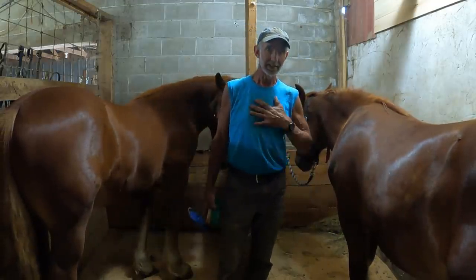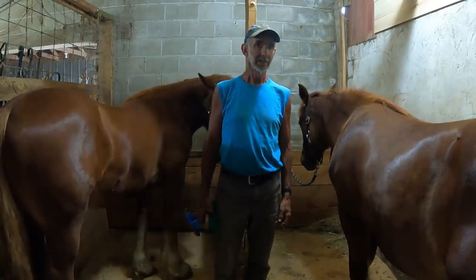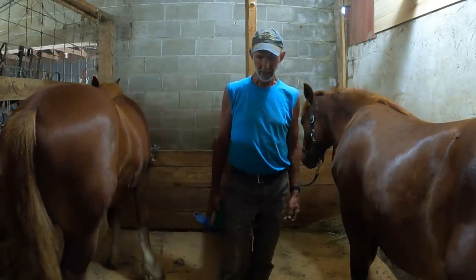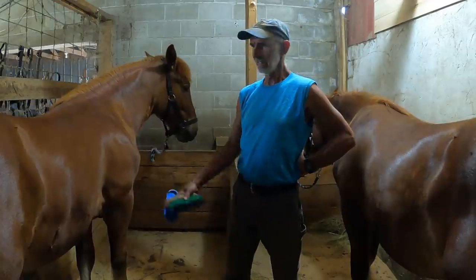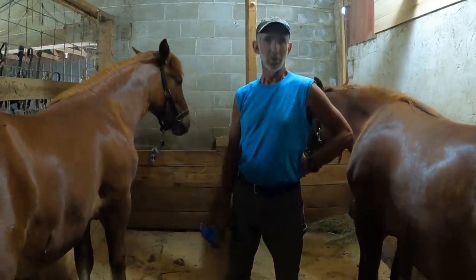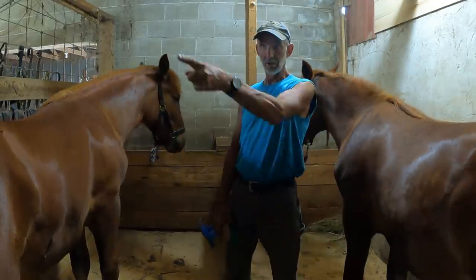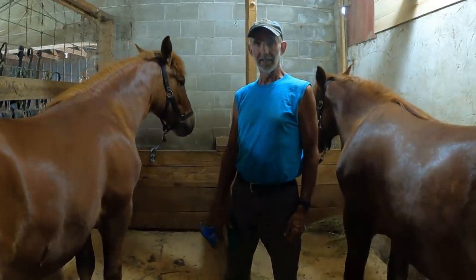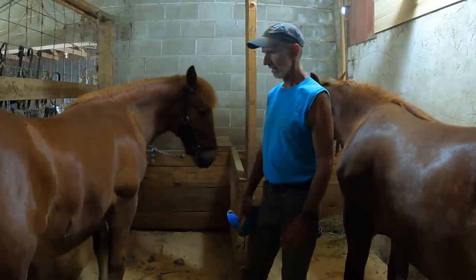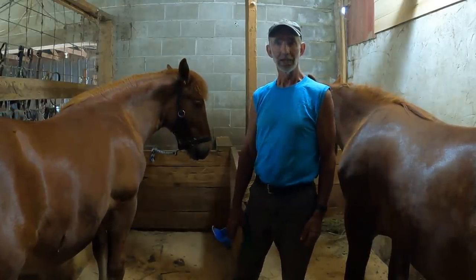No doubt a farrier could do it better than myself and better than you if you've never done it before, but perfection isn't really crucial when it comes to trimming colts' feet in my opinion. So I want to show you that, but today I want to hitch these horses up to the scoot again. I do lead them outside every day to their pasture, which is just a short stretch across the barnyard, but they could use a little work on the scoot and that's what I'm going to do.